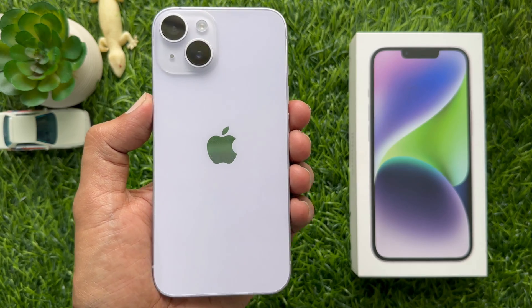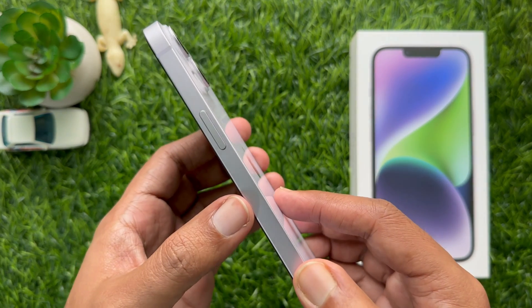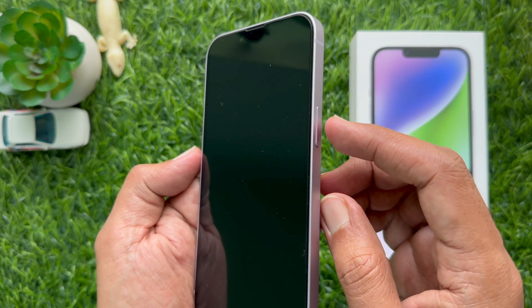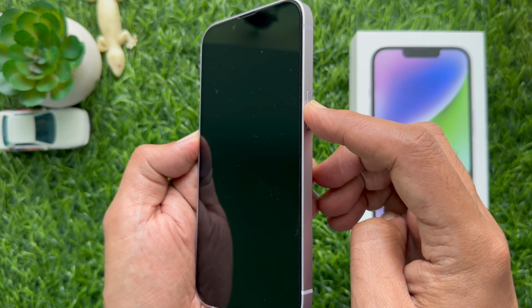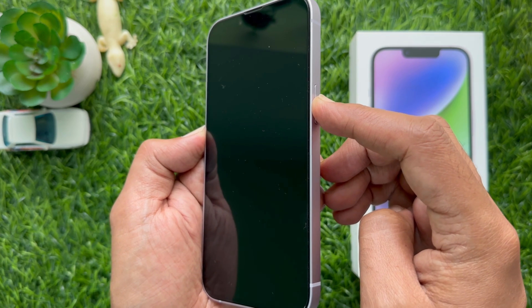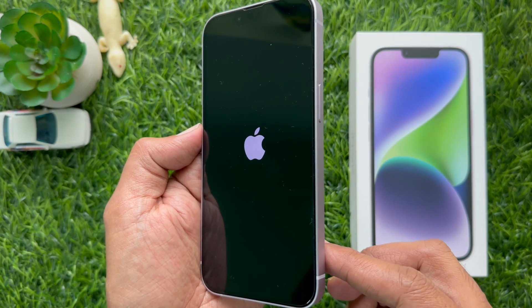First, turn on your new iPhone. To turn on your new iPhone, press and hold the side button until you see the Apple logo on the screen. Release your finger when the Apple logo appears.